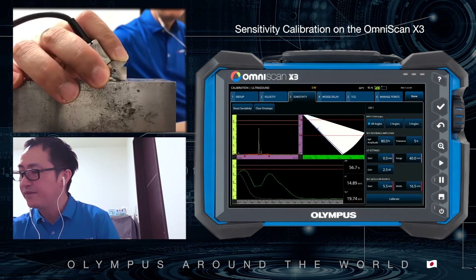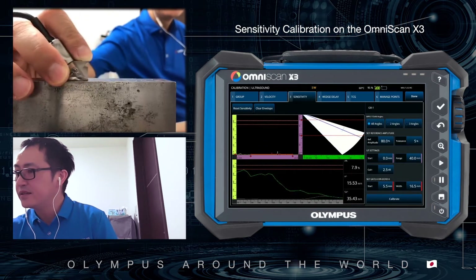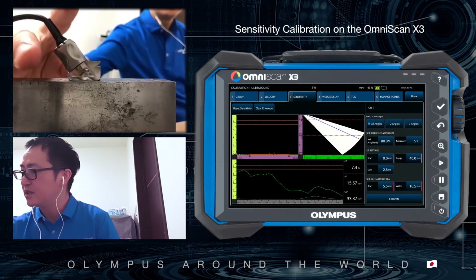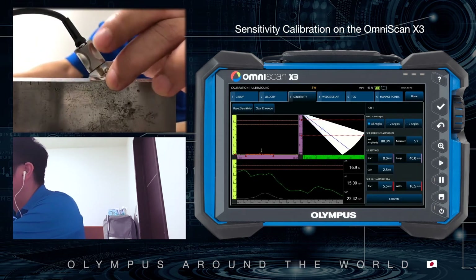I select 40 degrees. You can see the echo. At 70 degrees there is a small echo, but it's okay. The start and range cover the reflector target echo.